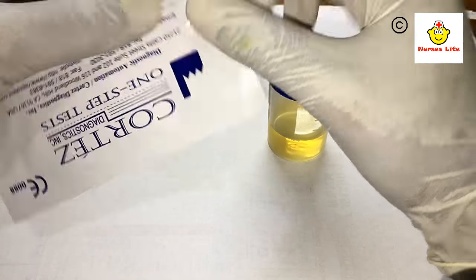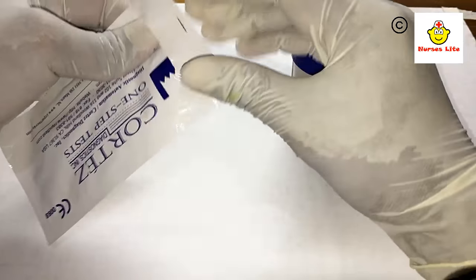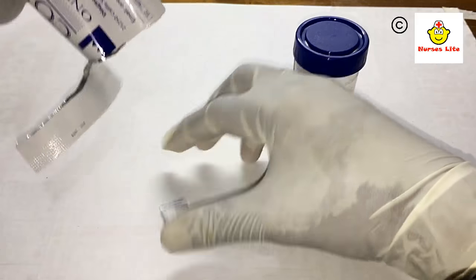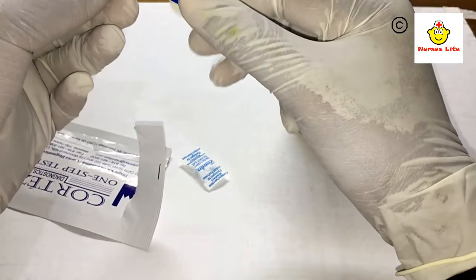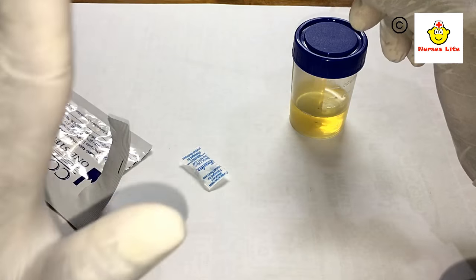The first step is to tear open this pack. Inside this bag there is a desiccant and also the strip that we need. This is the strip we will use for the test.